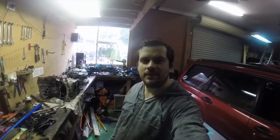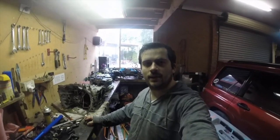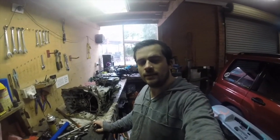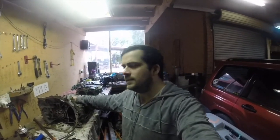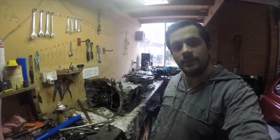Hey guys, welcome back to another episode of Pud's Garage. In this episode we'll be cracking the block, getting the pistons out and checking out the inside of the engine and also starting to clean it up. We have the socket that we need. Let's do it.